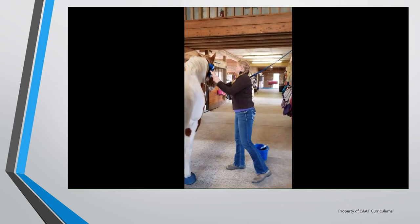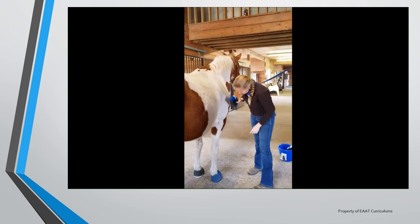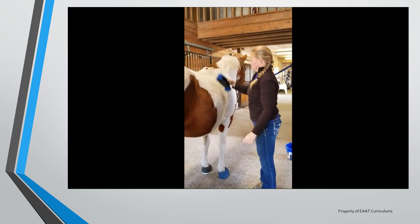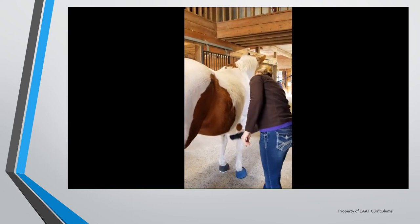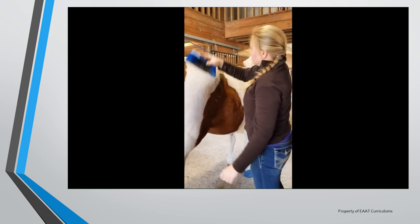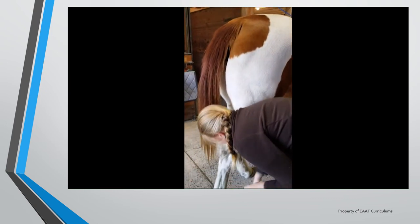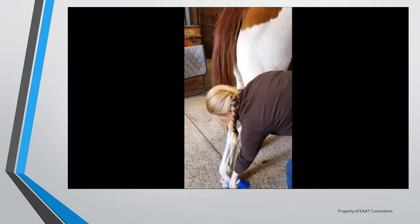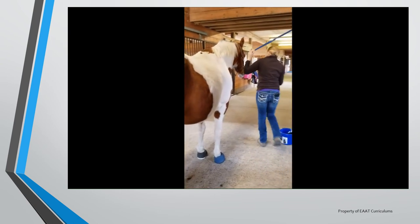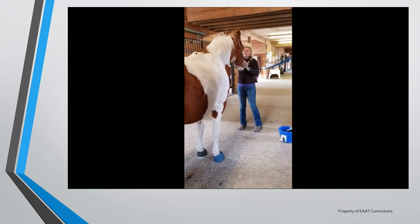This is the soft brush. This brush was not designed to loosen dirt or debris but to remove whatever debris has been left behind by the curry comb and hard brush. The soft brush should be used with short flicking strokes in the direction that the horse's hair grows. This should help remove the last bit of dirt and debris, giving the horse's coat a nice shiny appearance. With this brush you can also gently brush their face, being careful of their eyes and ears.